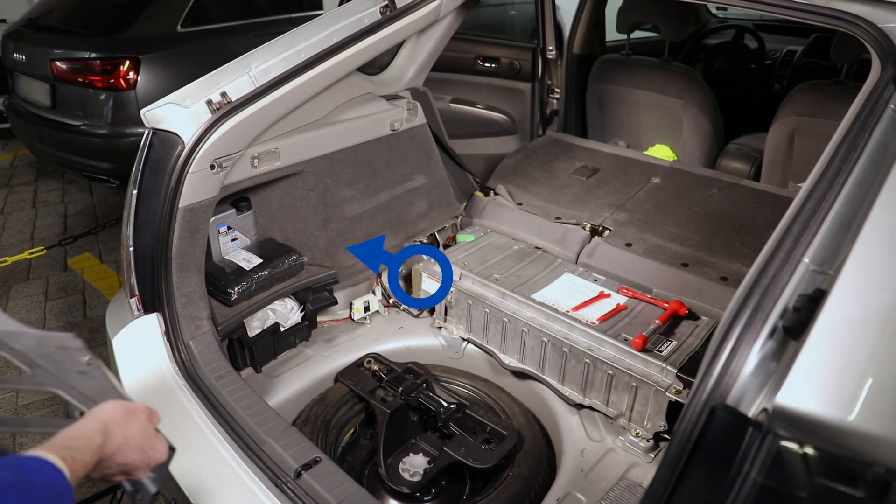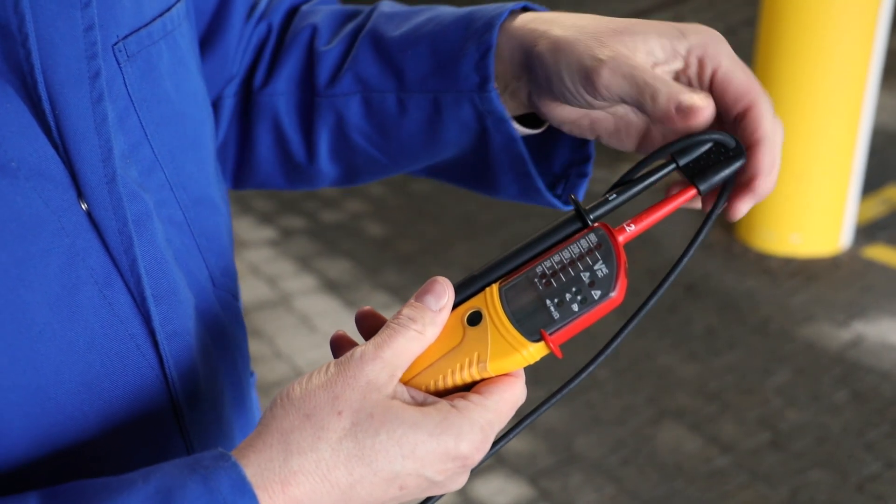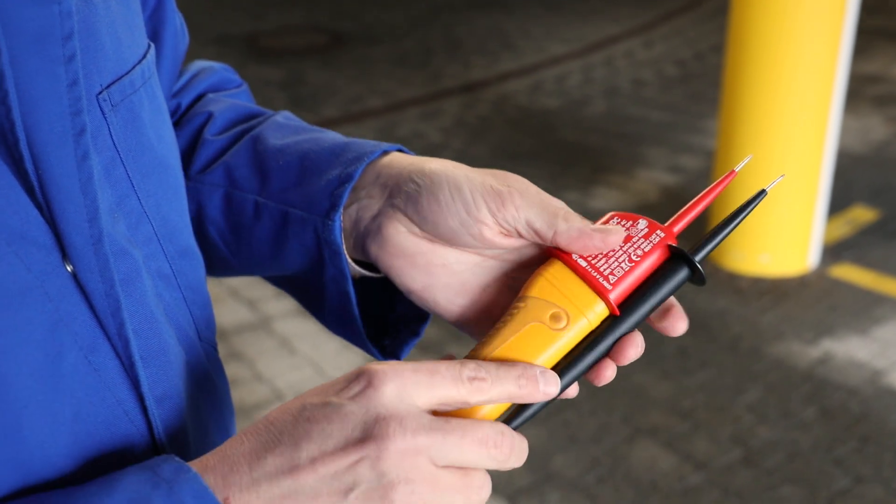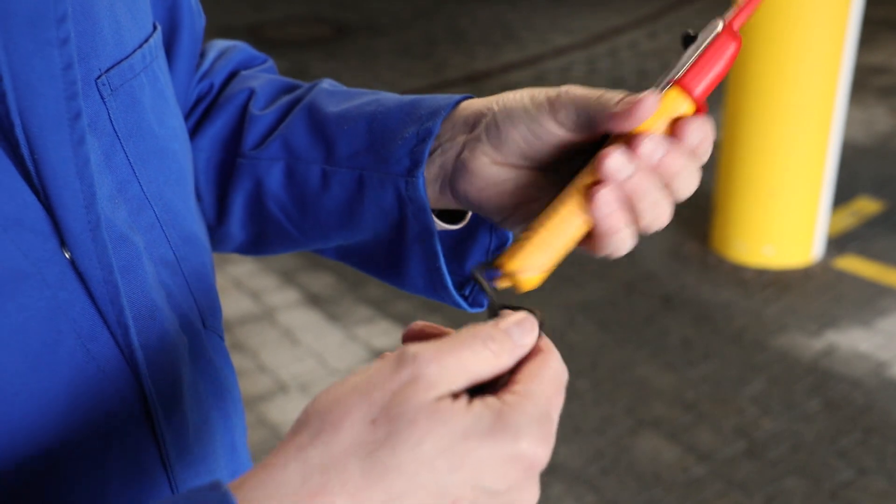Before removing the service disconnect of the high-voltage battery, there are further important preparations to be made. First of all, check that your voltage tester is working properly, as it will be used to determine that the vehicle is de-energized.